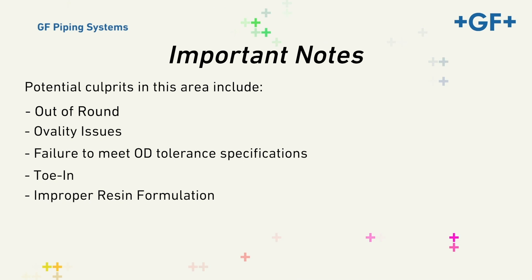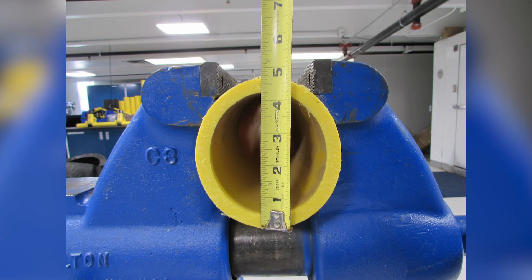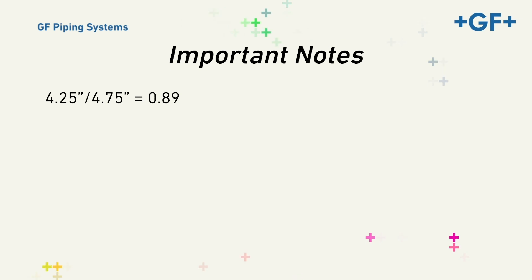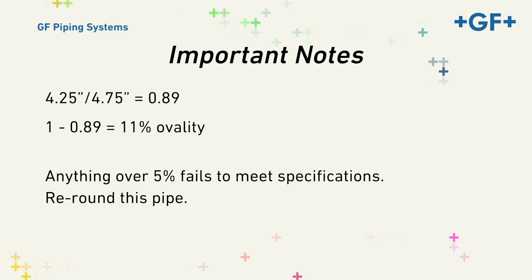Ovality problems occur as a result of unequal weight loading or pipe coiling. Checking ovality is relatively simple: use a ruler to measure top to bottom and then side to side. Divide the smaller number by the larger and subtract that decimal from one. For example, 4.25 inches divided by 4.75 inches equals 0.89; 1 minus 0.89 equals 11 percent ovality. To be within tolerance specifications, the ovality must be 5 percent or less. This problem makes pipe difficult to properly peel, couplings difficult to assemble on the pipe, and may result in an ill fit between the pipe and fittings — all of which can compromise the quality of the fusion joint.